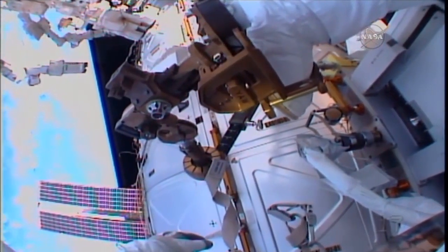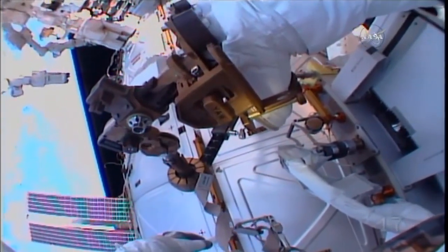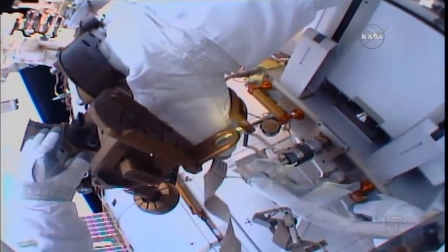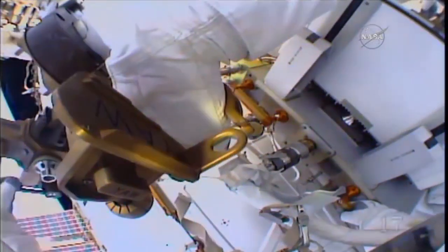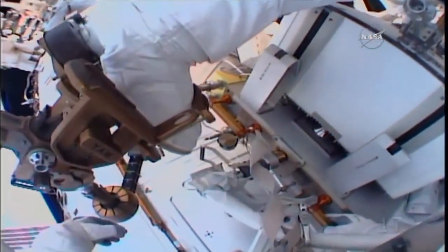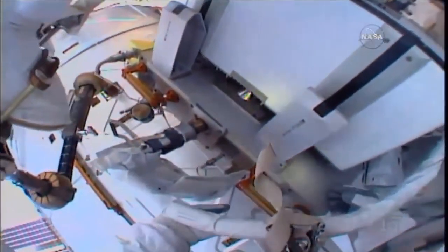I wonder if it's in there. Well, we could put this one back in the bag, then, I guess. All right, well, let's just forget it for now. I'll get it later, or I'll just not worry about it.